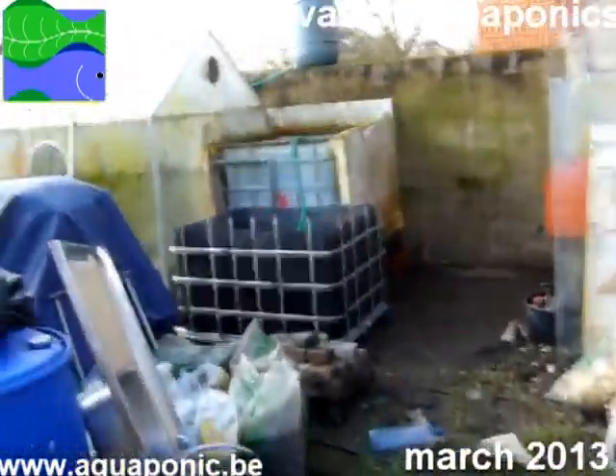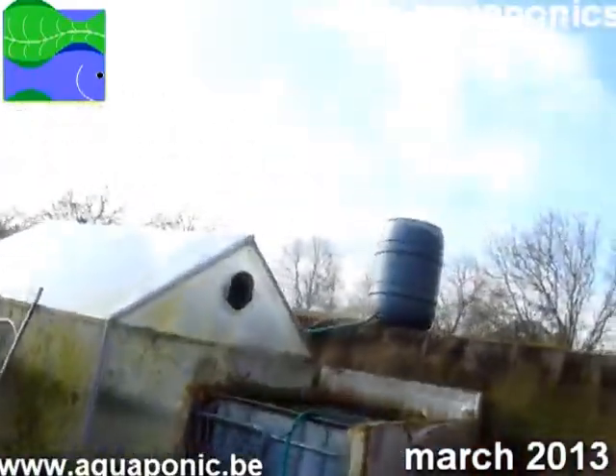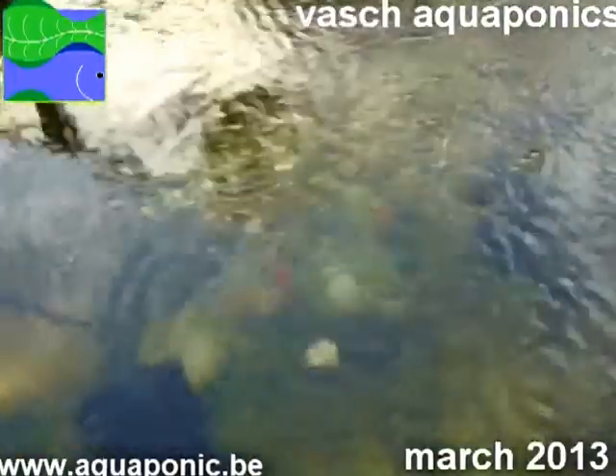While I'm cleaning up this mess, let's have a look at the fish. The pump is draining the tank and you can still see some fish swimming.